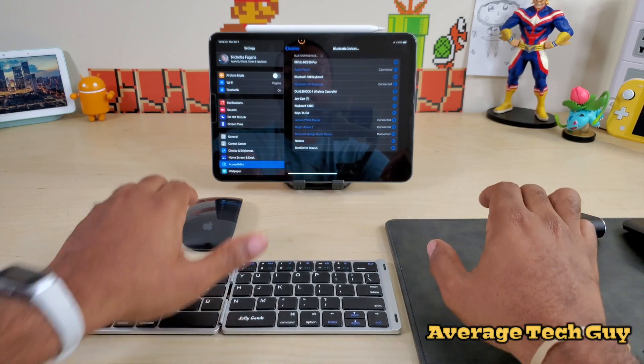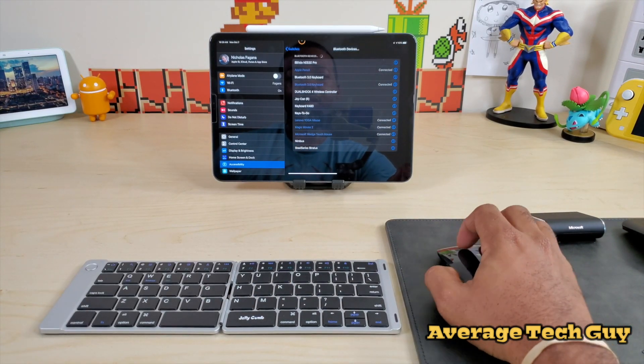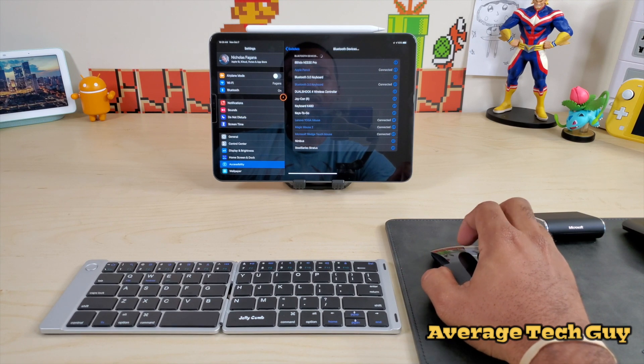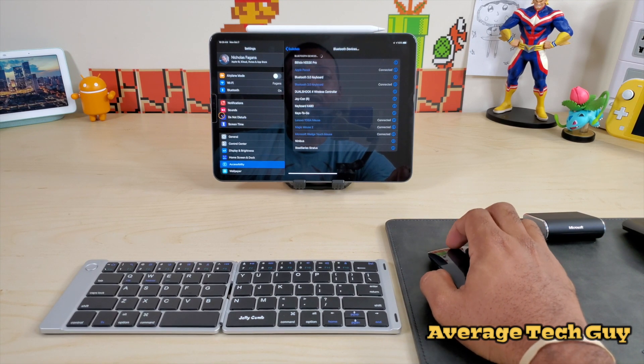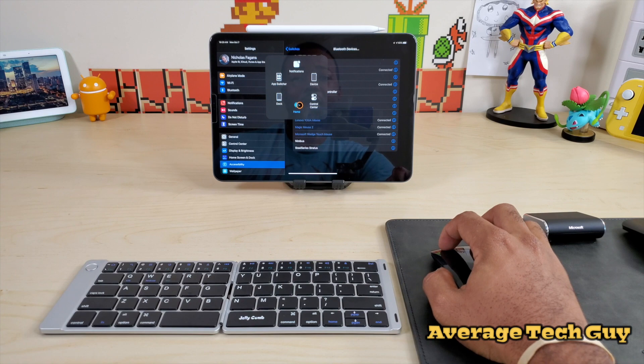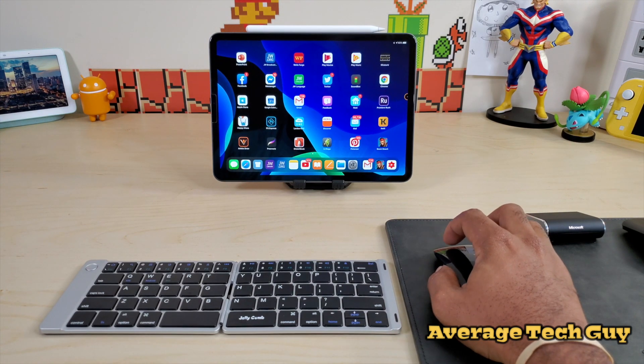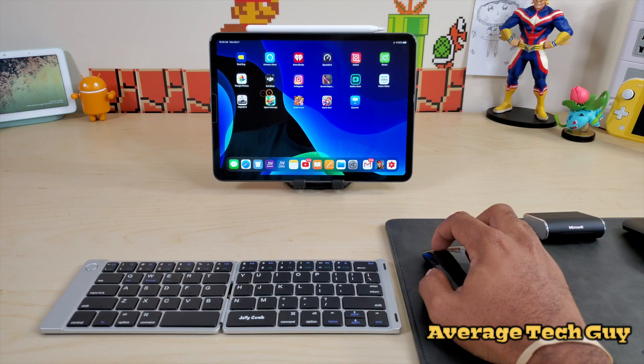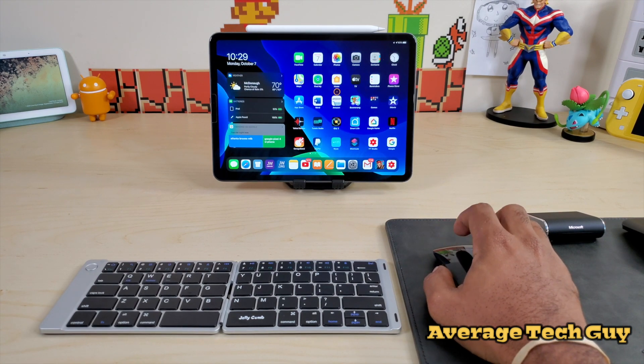And the Apple Magic Mouse 2 — there we go — moving around the screen, no problems. It doesn't support scrolling or anything of that nature, but you do get that click. And you can swap pages by holding down on your left click and going left or right.